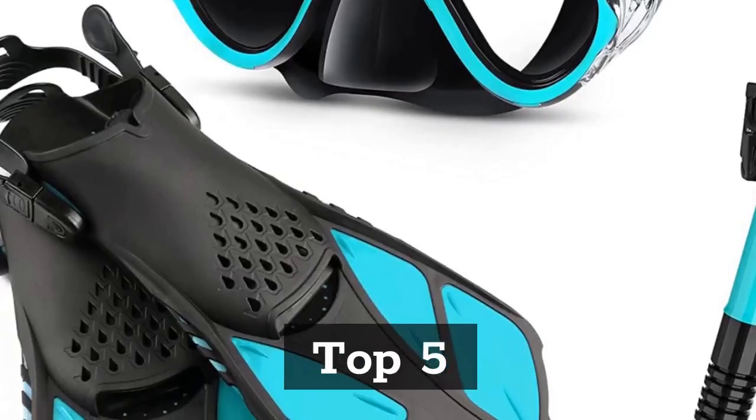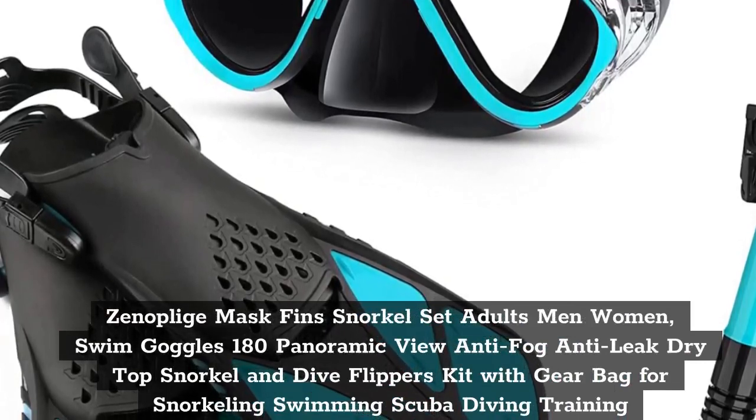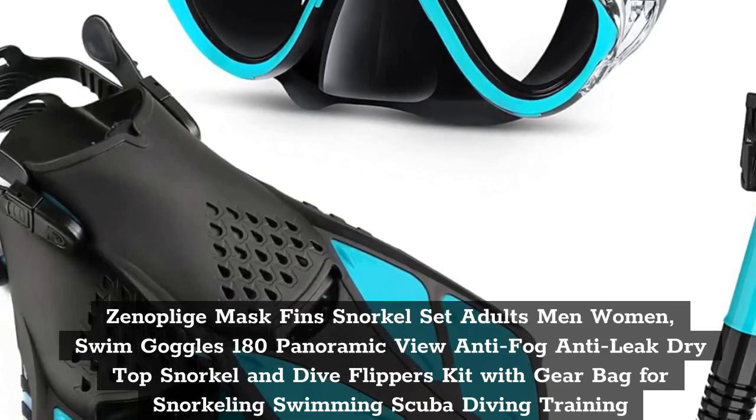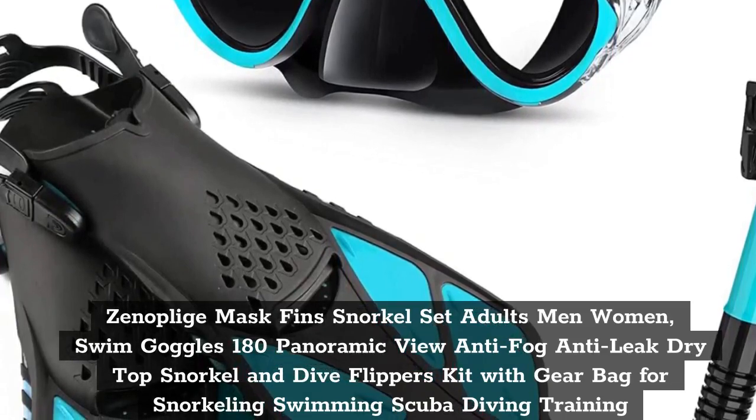Top 5. Xenoplege Mask Fins Snorkel Set for Adults, Men and Women — Swim Goggles with 180 Panoramic View, Anti-Fog, Anti-Leak Dry Top Snorkel and Dive Flippers Kit with Gear Bag for Snorkeling, Swimming, Scuba Diving Training.